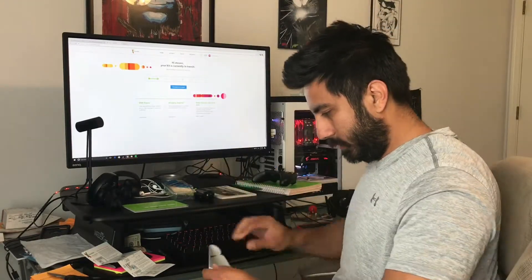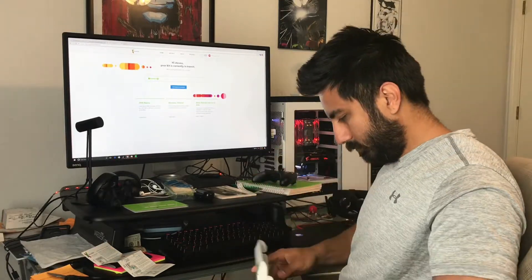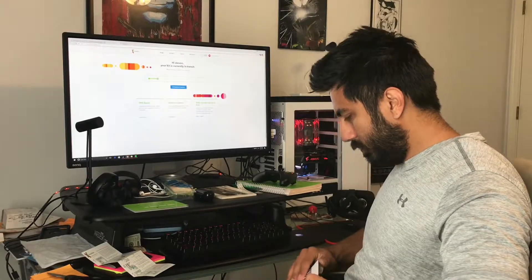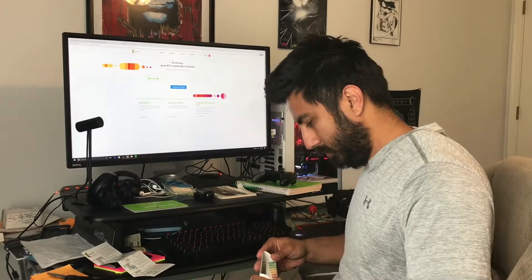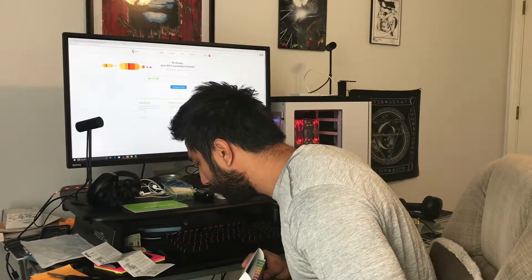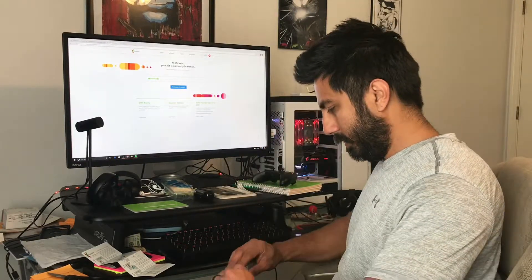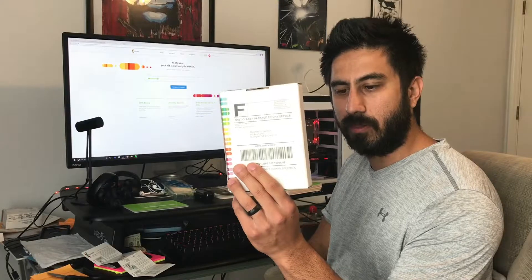And that's actually it — I peel off the label, the box has the shipping already on it, and I don't need to add anything else. The shipping label is already on the box, so I am completely done.